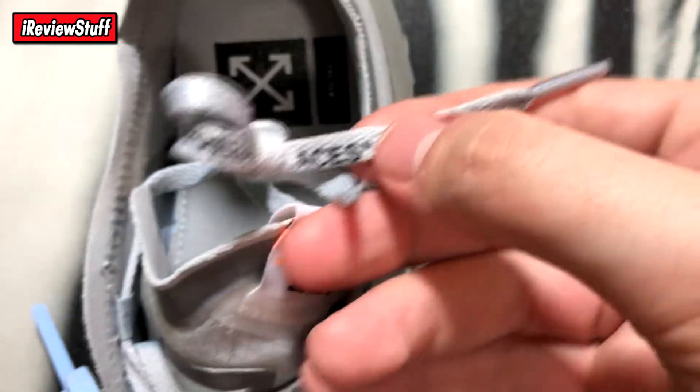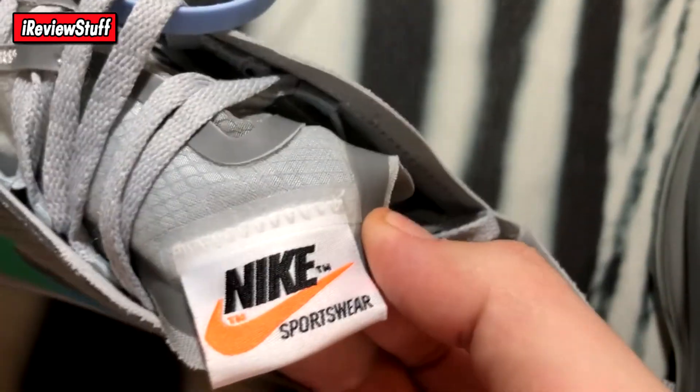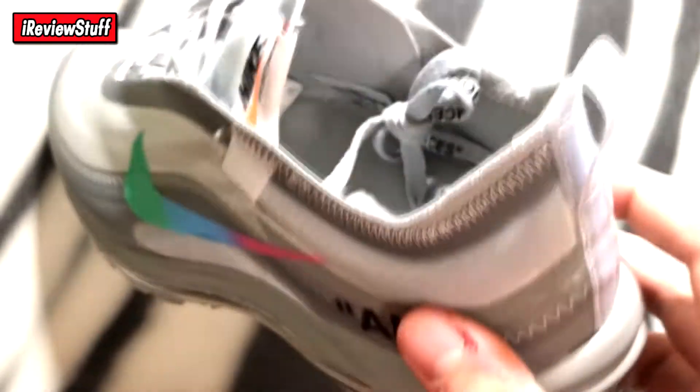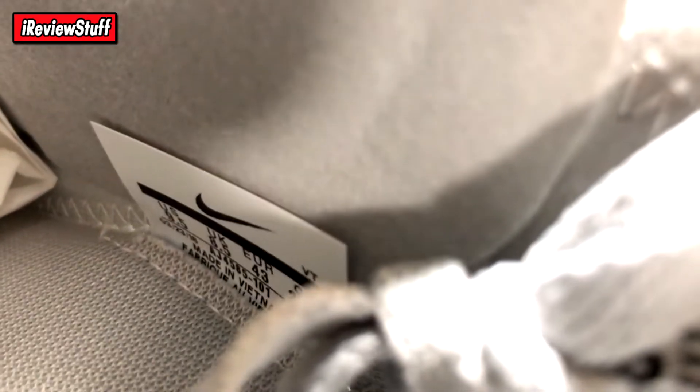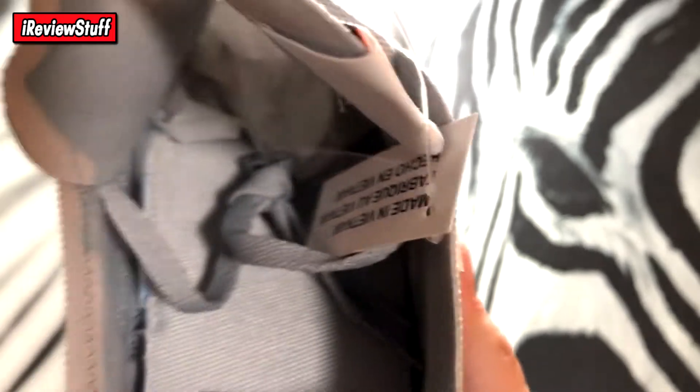There's the zip tie with the Off-White seal, Nike C2018 — so they got the zip tie. There's the bottom of the shoe with a translucent outsole and a little Air Max bubble that does press in. Inside the shoe you can see arrows and the size 10. The lace text doesn't rub off even when rubbing with nails. There's a Nike Sportswear patch stitched on, and you can see the translucent Air Max sole — pretty dope.